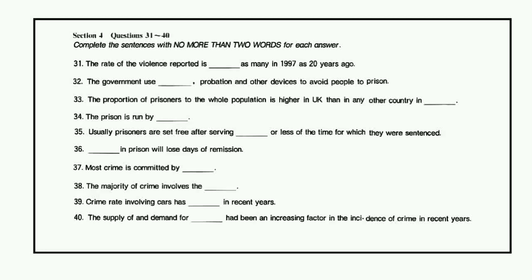These surveys — the fifth of which is in progress — indicate that many crimes go unrecorded by the police, mainly because not all victims report them. That is the end of Section 4. You will have half a minute to check your answers.